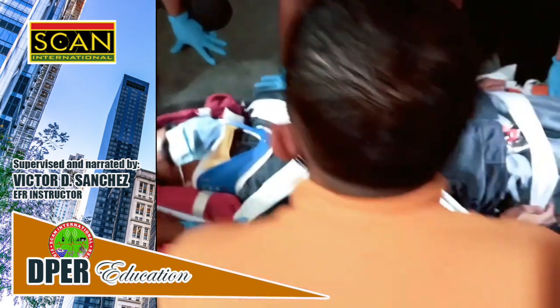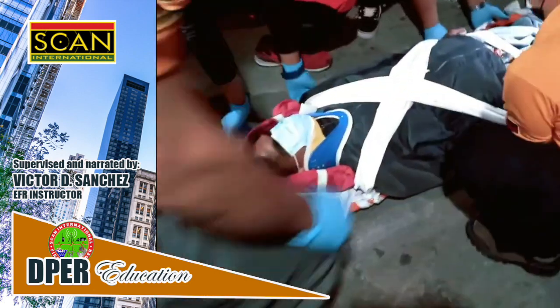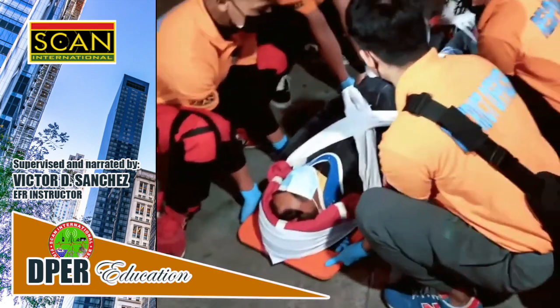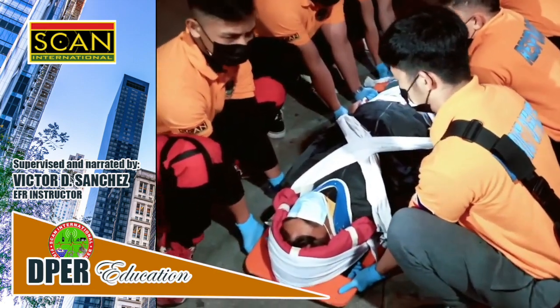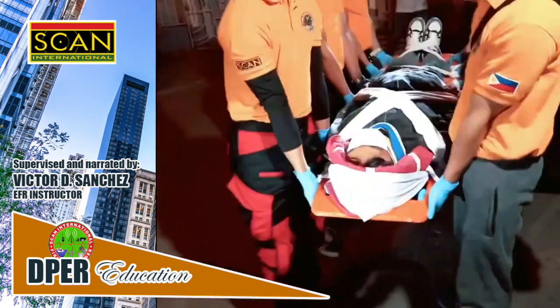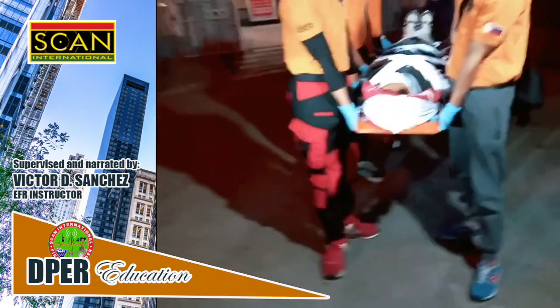Time to move the patient. Apply proper body mechanics in lifting. Okay, power lift position. Ready to lift? Ready, lift. Hands on your face. Ready to walk with your inner feet first? Ready. Okay, walk.